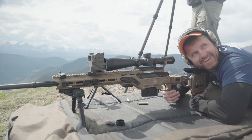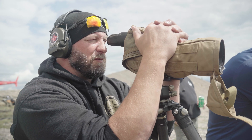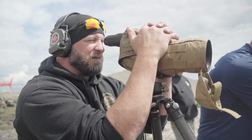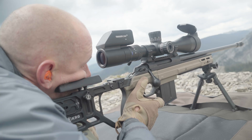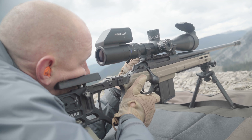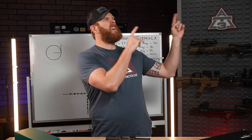For second focal plane scopes, ranging is only going to work at a specific magnification — usually 10x, but it could be whatever the max power of your optic is. If you have a first focal plane scope, the reticle scales with the zoom so it's accurate at any power. Always check your scope's manual to confirm, but this is one of the key benefits of a first focal plane scope. You can learn more about focal planes by checking out our optics bio video.